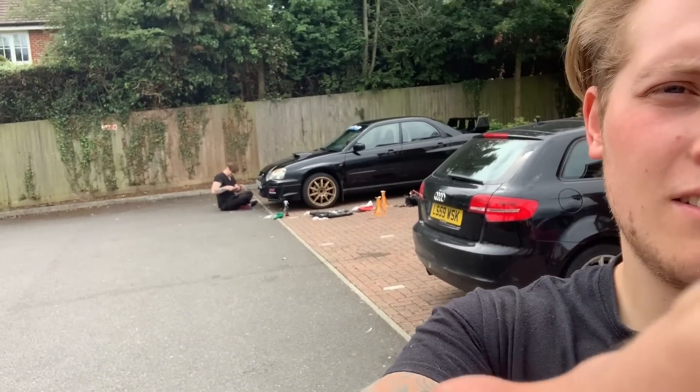I don't know if you can see Baz over there — we were meant to be doing his braided brake lines today, but he hasn't got the correct tools. All he's got is a 10mm spanner, whereas we need a 10mm flare nut spanner. That goes around in like six points, whereas the standard ones are like four points.